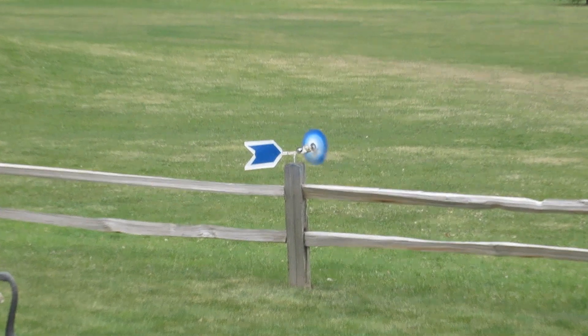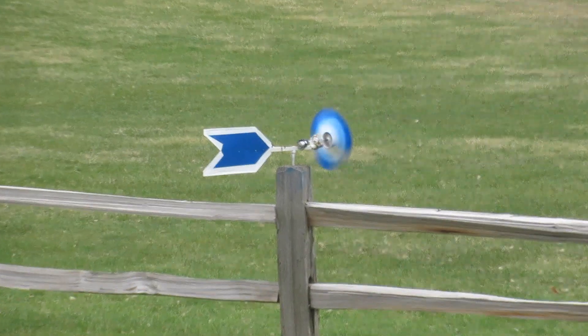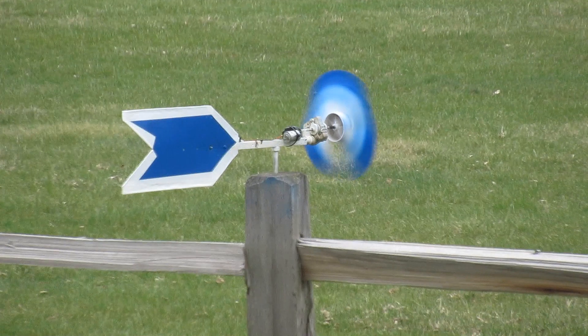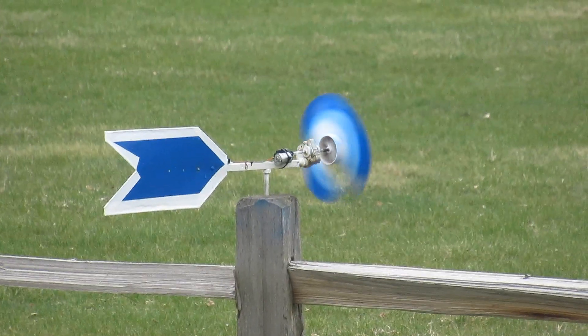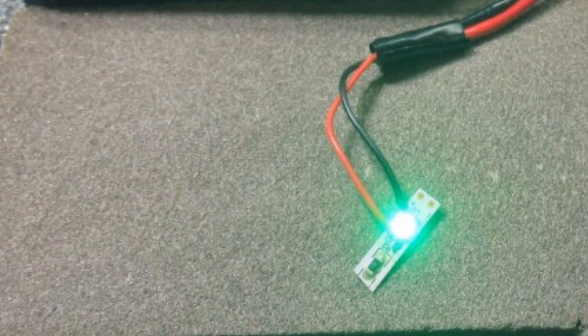It's pretty windy today — the wind is blowing up to 35 miles per hour with a temp at 31 degrees, and this is only April 13th. But typically the wind is 8 to 12 miles per hour daily.